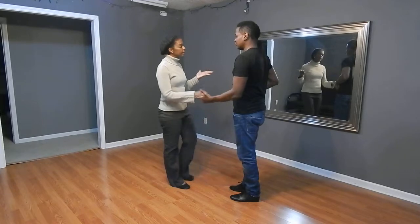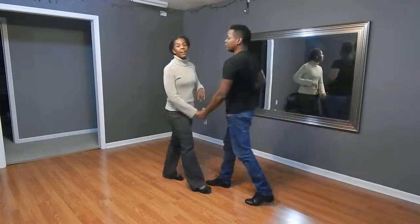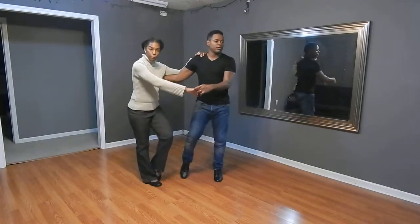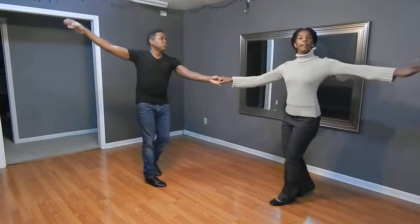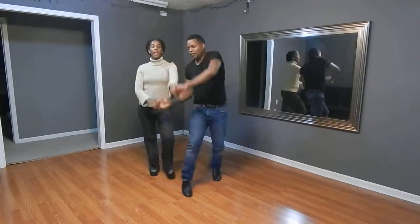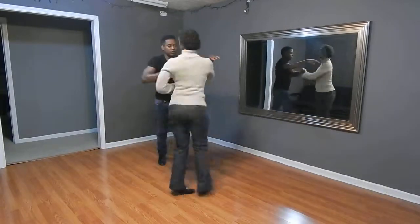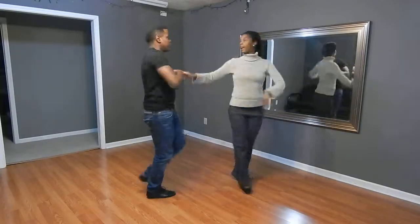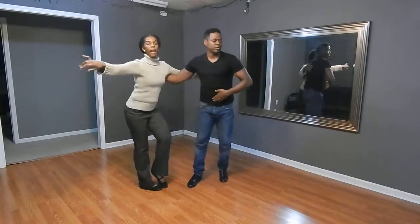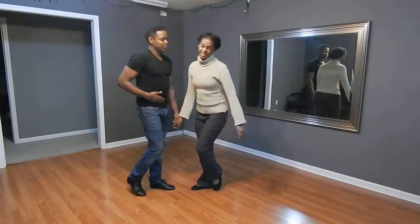So we'll start with our basic going. Get our crossbody lean, open the right. Guides turn the ladies with your right. Turn the legs, thighs turn, shoulder check, throw the hand, breathe, pick her up, and cross side, breathe, and continue with your basic on that one.